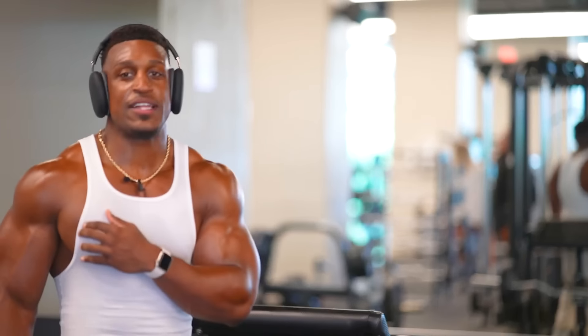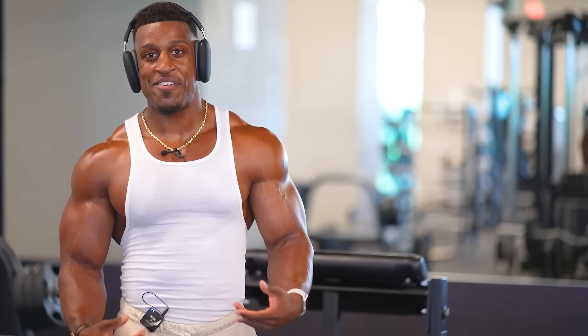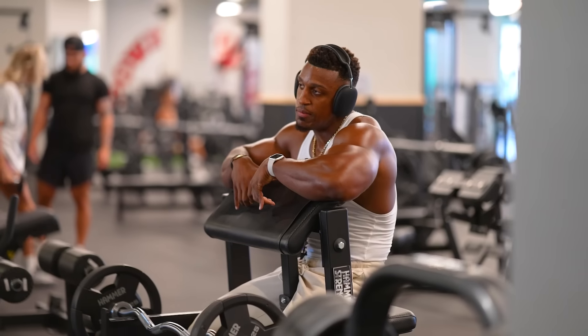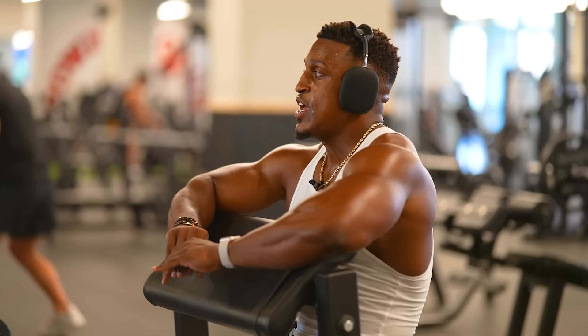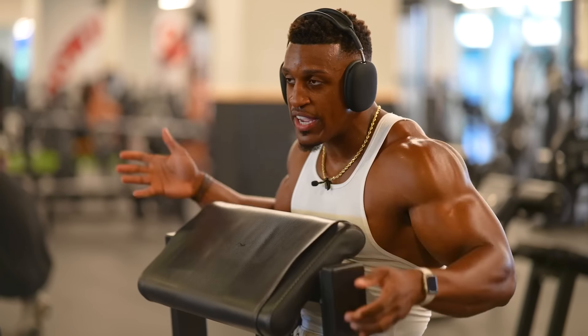I absolutely hate the bicep pump — it just doesn't look right for my aesthetic. People always say my arms are so big, and I don't want to complain, but for me I need my shoulders to be a lot bigger. We all have flaws — my flaw is my body isn't as proportionate as I want it to be, but that's what I'm working toward. For this next movement I'm going to use an assistance machine because I'm really big on not cheating your exercises, not using momentum, and doing movements on my knees just to take out all the bounce.